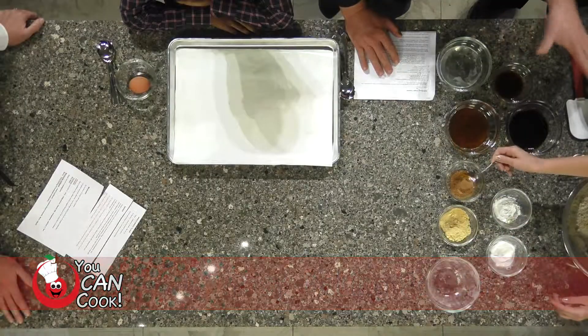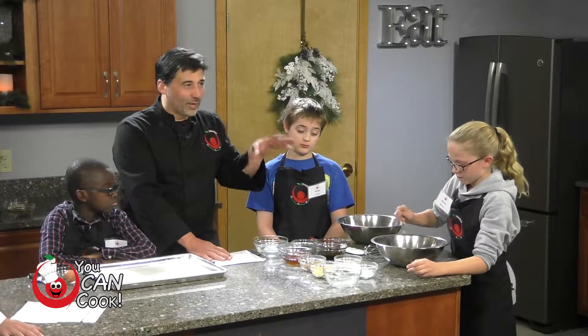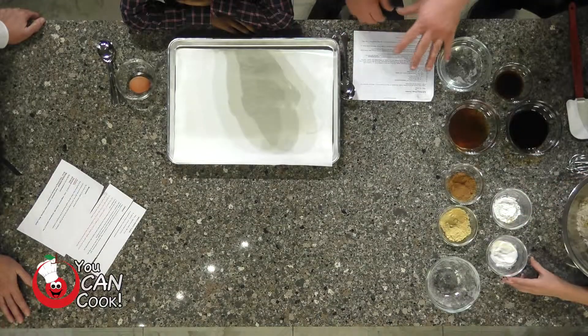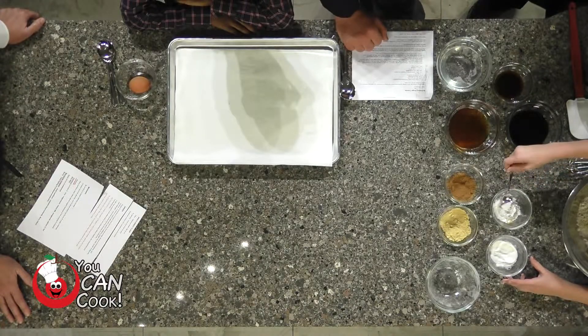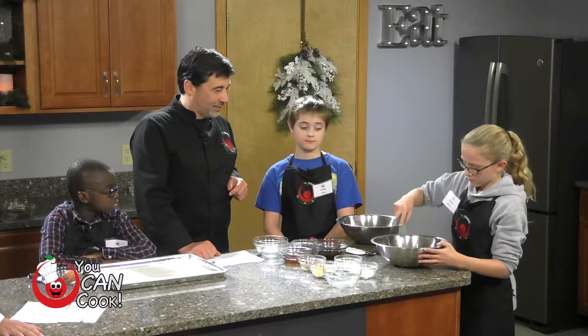Make sure we mix everything well with a whisk so everything's incorporated — all the cookies taste the same and rise the same. There's not too much cinnamon in one and too little in another. So we've got all of our dry ingredients together, and now we're going to whisk those all together.